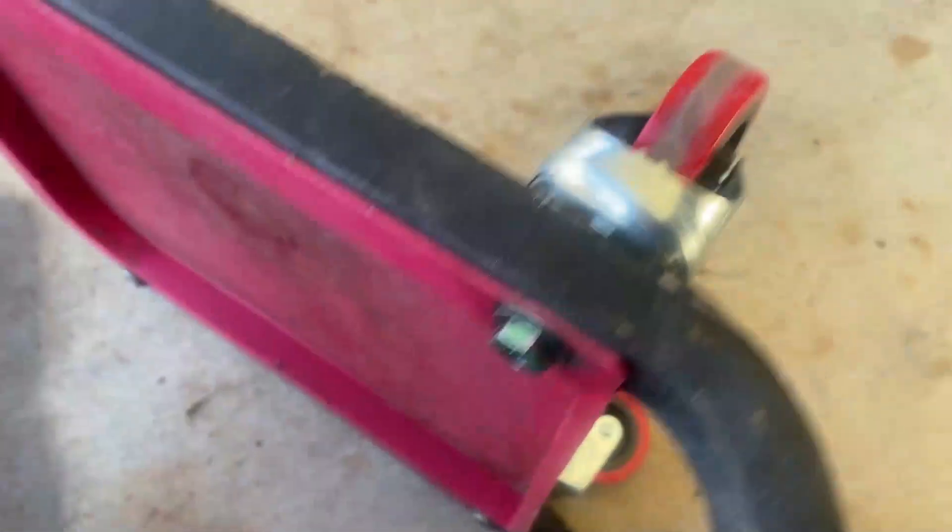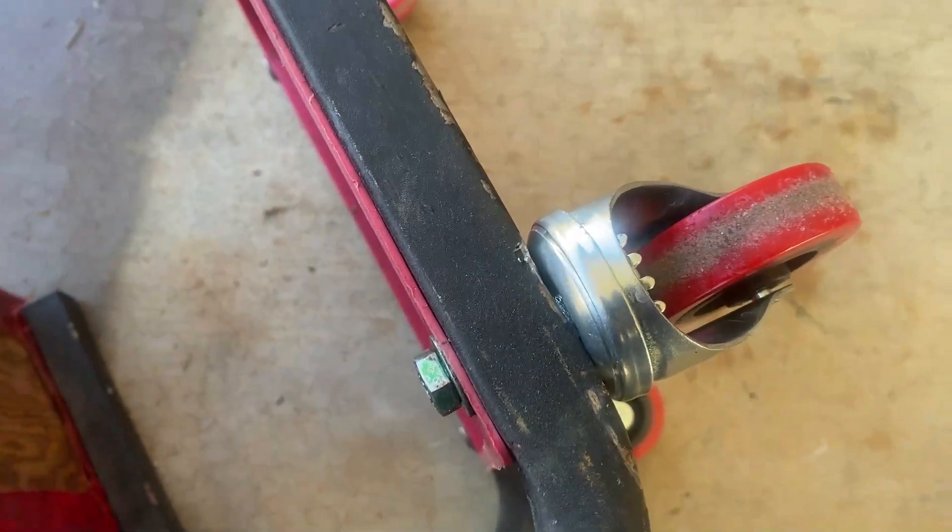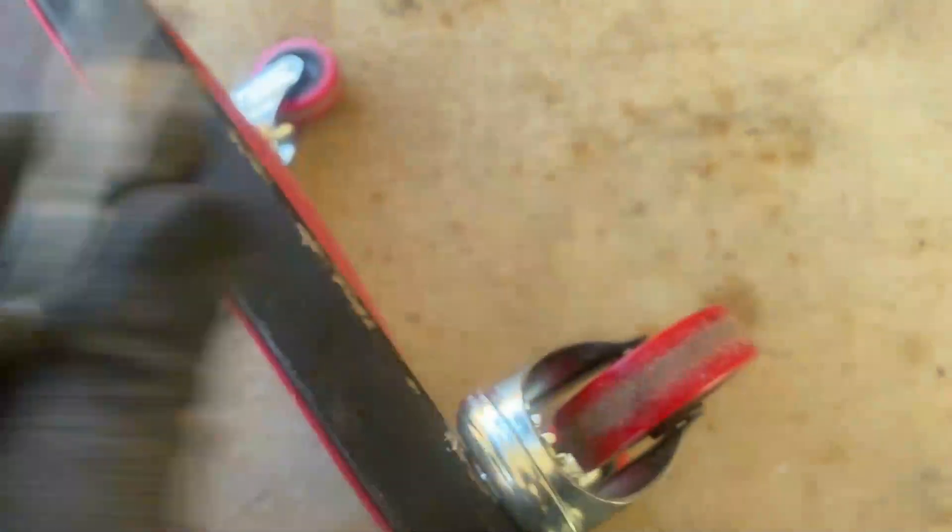We got it all tightened up. It's snugged that caster up, and it's good and solid. So it looks like we're back in business.